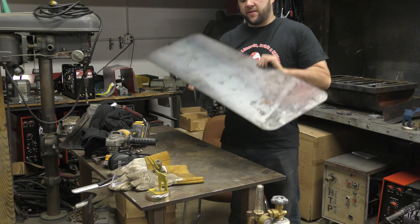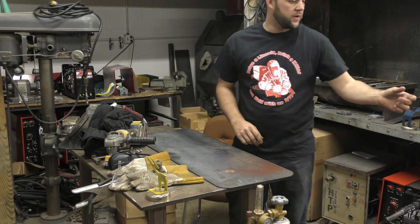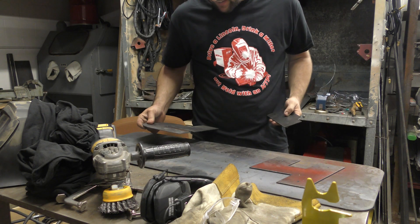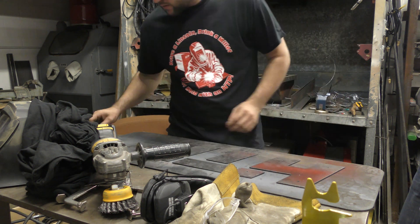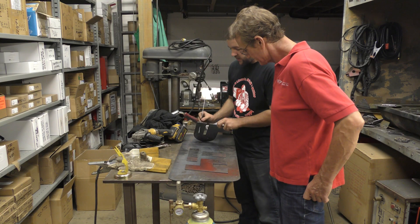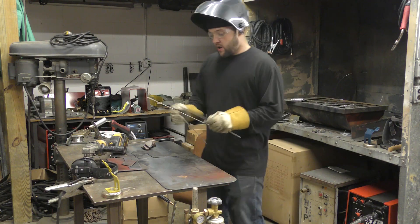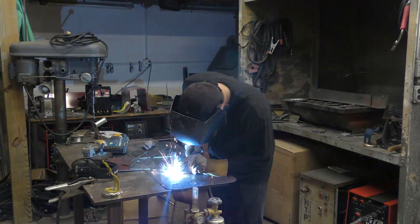We've got the background that we plasma cut out with matching eighth-of-an-inch holes for the letters here. They also have the same matching holes — wow, that's cool. All the holes line up perfectly. Eighth-of-an-inch rod fits just right. The table cut at .14 — perfect. So we start out with our eighth-of-an-inch rods, set them in the holes in the background of the sign, and just tack them down.